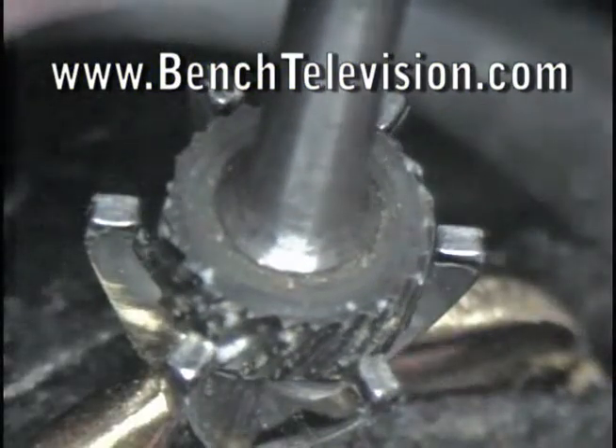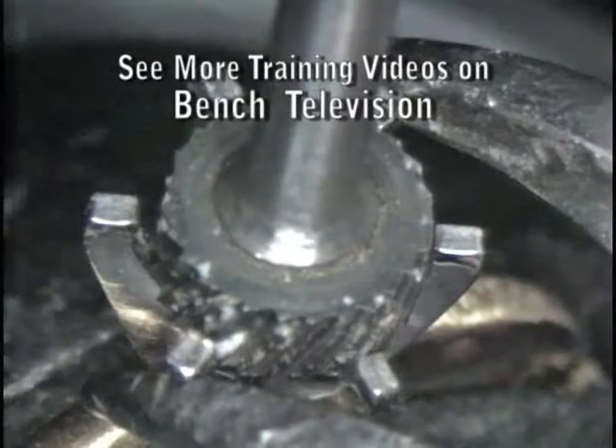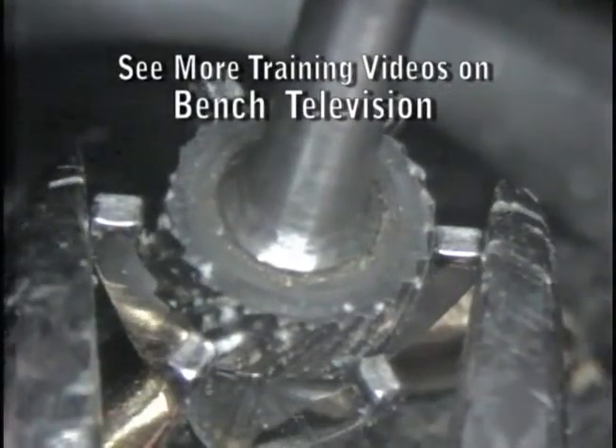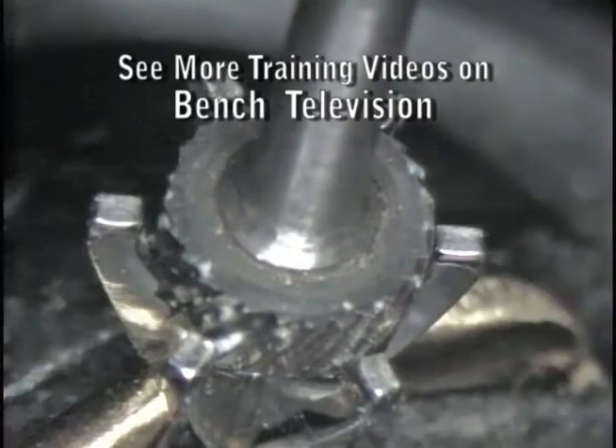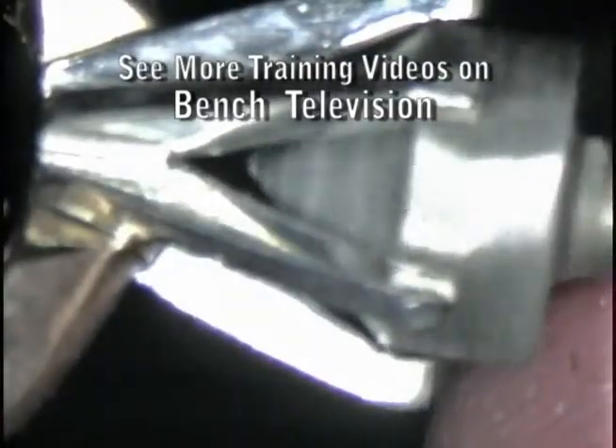The crown is just a little larger than the diamond, so we use a straight-sided setting burr one size smaller than the diamond and place it into the crown and then squeeze in on the prongs. This allows us to bring the prongs in uniformly so that it will fit our stone.